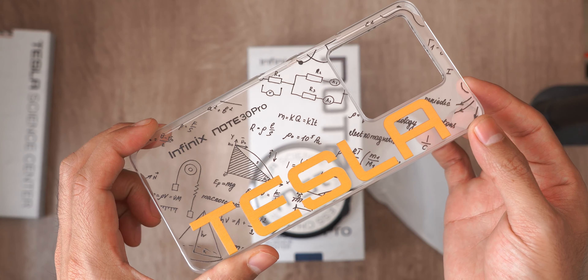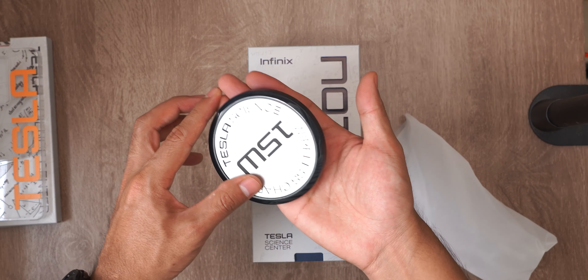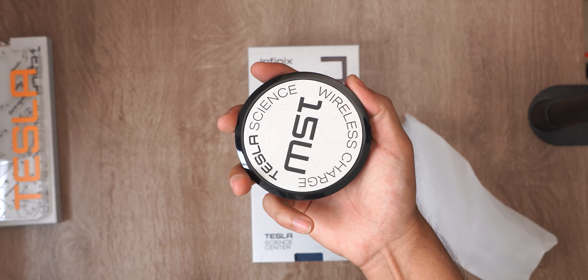Let the physicists tell us if all these annotations on the sleeve make sense. I hope they do. But one of the most interesting things is this — you're looking at it right. This is a wireless charger.